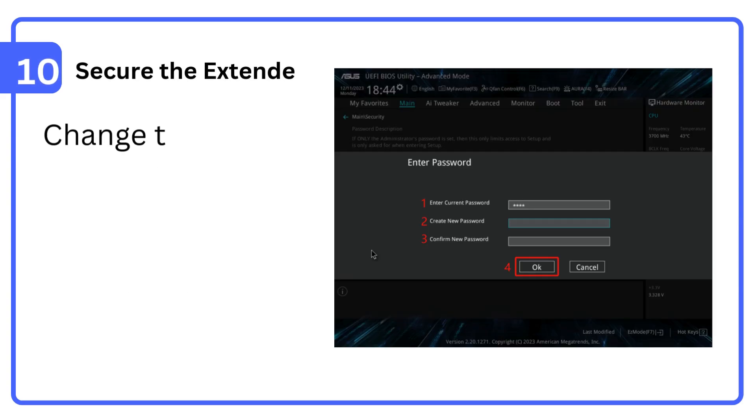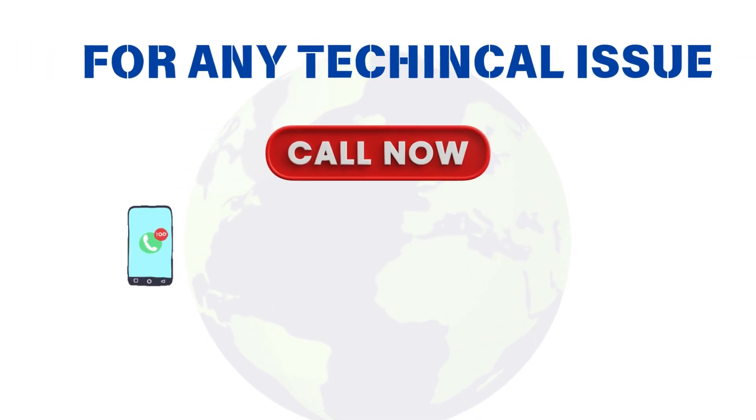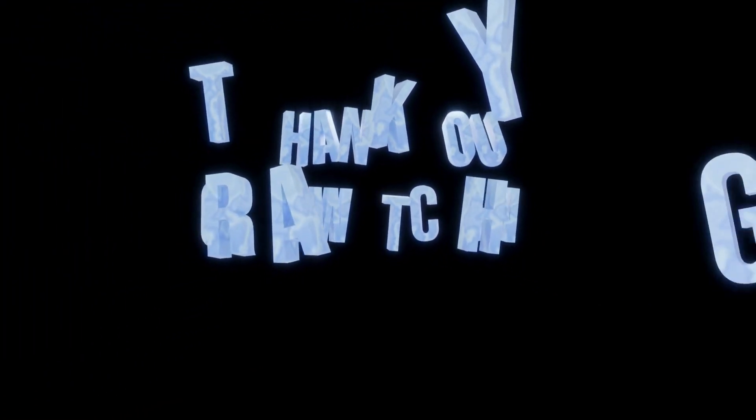Step 10: Secure the extender. Change the admin password in the settings for better security. Thank you for watching.